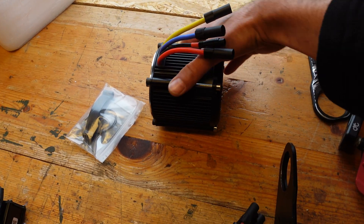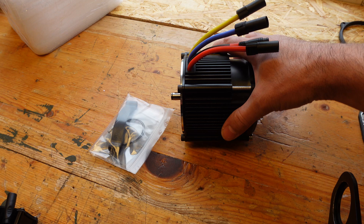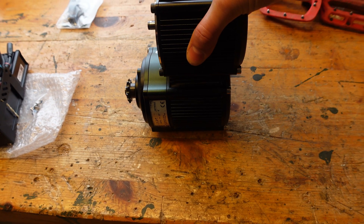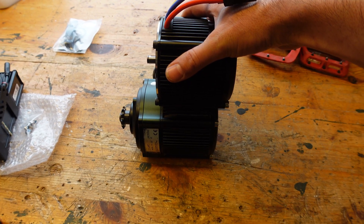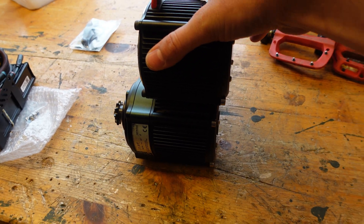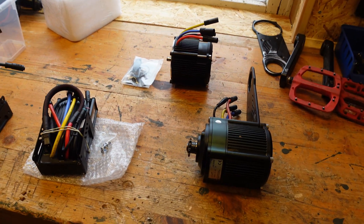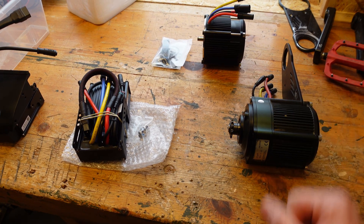Here is the new motor core. When you read the specs on the CYC website, you'll see it's about 10 millimeters longer, and you can see that here. The diameter is the same, so it will fit in all the generations — the gearbox and all the brackets.